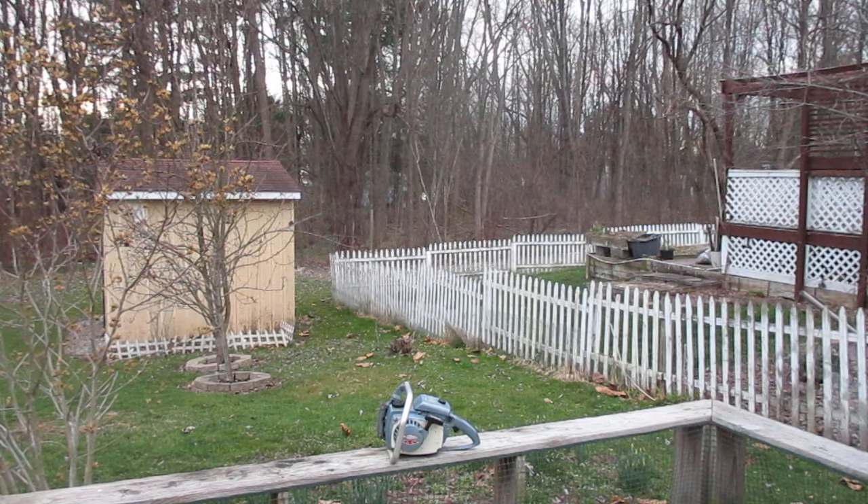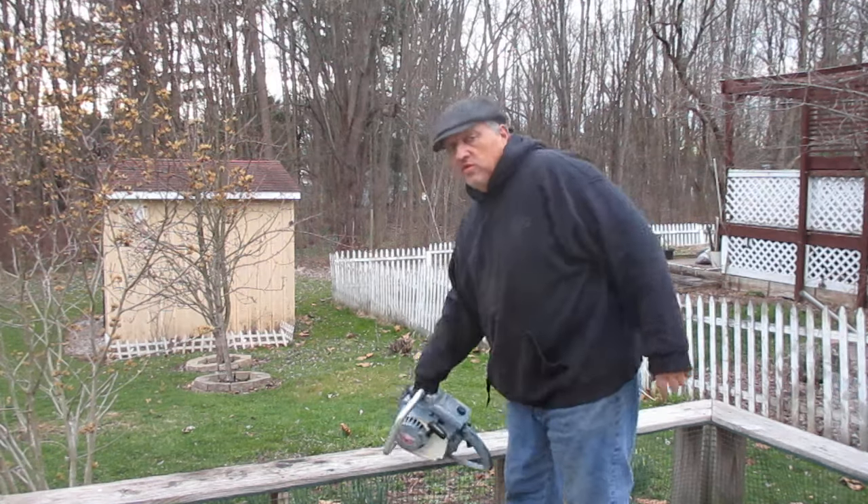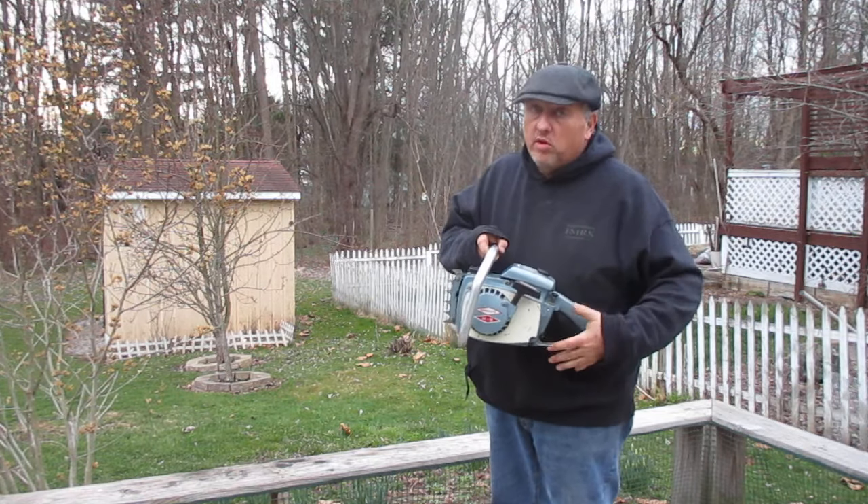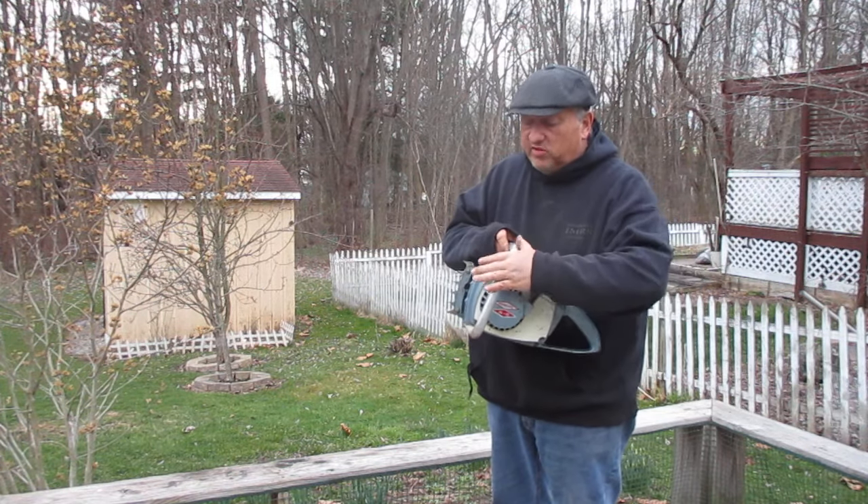We're looking at a vintage HomeLite XL12 in really nice shape. No broken or damaged cases, and the handle is in nice shape.